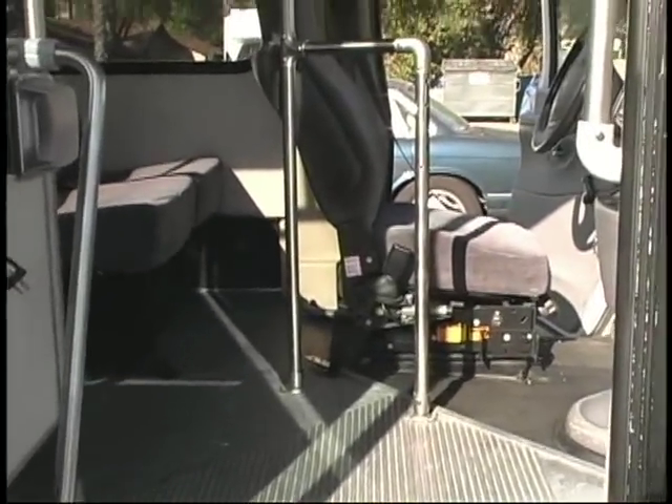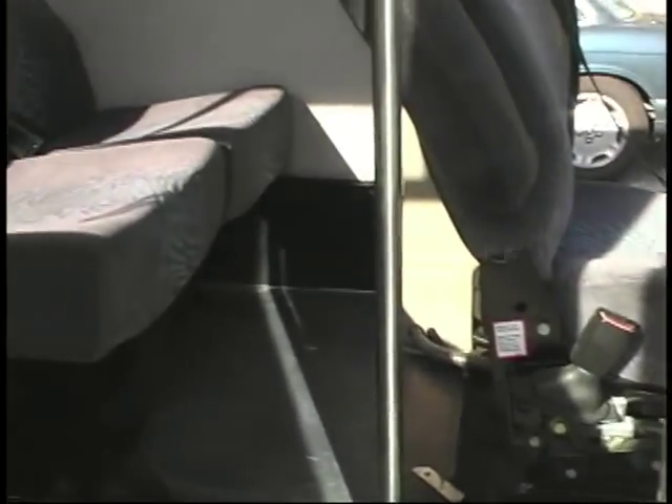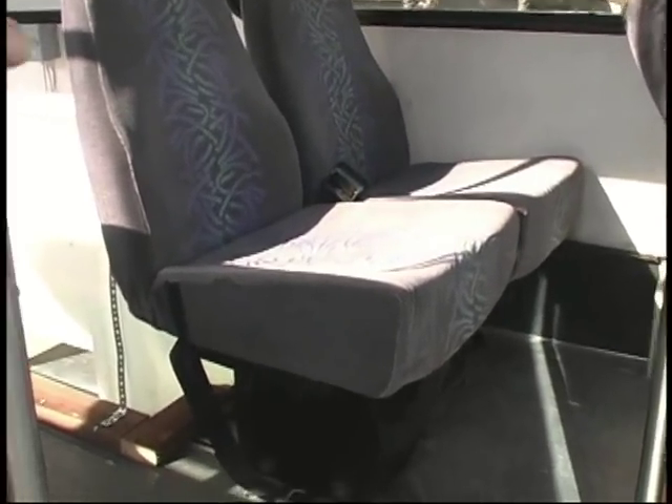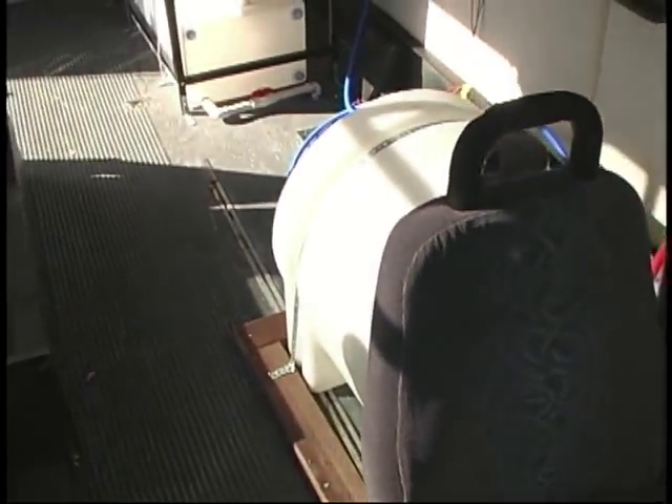Beautiful electric doors here, double electric doors. This is your seat — that's where you'll be sitting as you're rocking and rolling down the freeway to your appointments. You can carry your helpers here; if you have kids, take them along to help out.